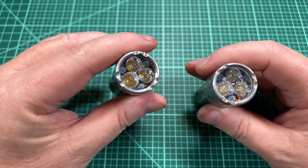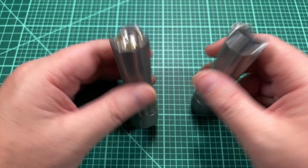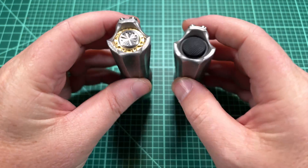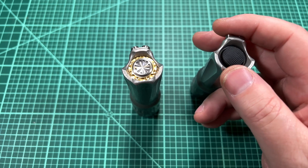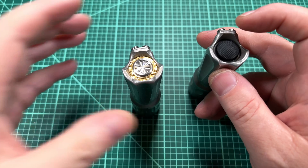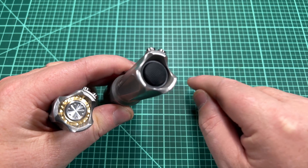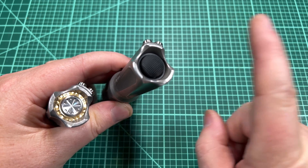They are the same engine and the body is almost identical — both aluminum with just a little different styling — but the switch is the big difference between them. The switch on the right is a McClickY, and it is a forward clicky. McClickY is the brand and forward clicky is the style of switch. If you want to know more about the various styles of switches like forward clicky, reverse clicky, and e-switch, click on the link I'm displaying up here in the video.